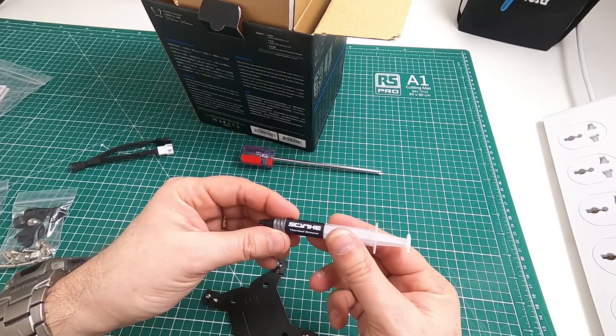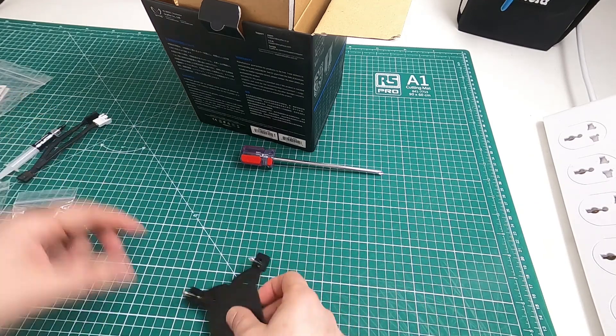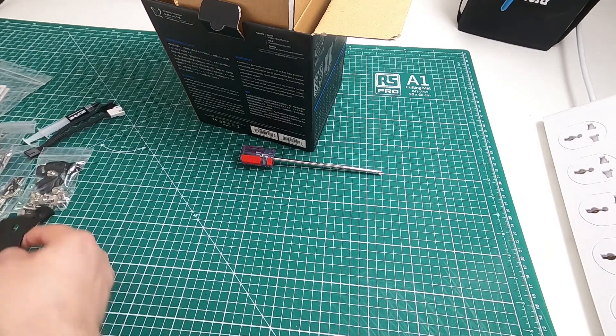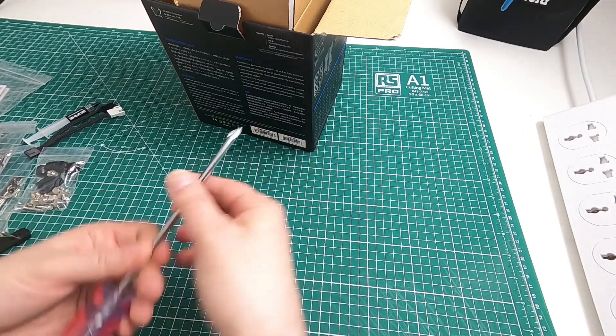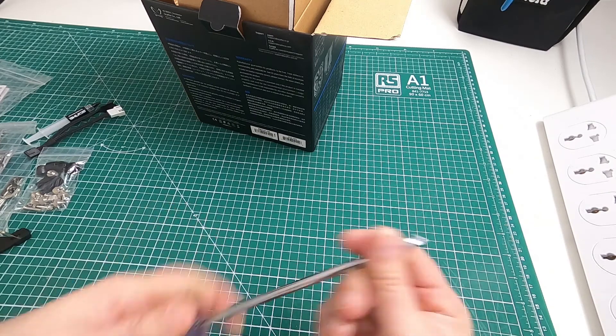We get some various fittings, that's the clips. We get some Scythe thermal grease — not sure how good that is, but it's not going to be critical, is it? And quite a stubby little handle, so it's quite a nice little screwdriver.